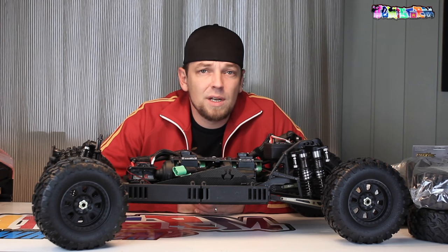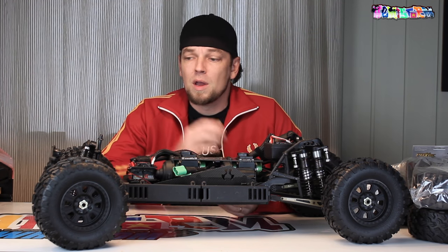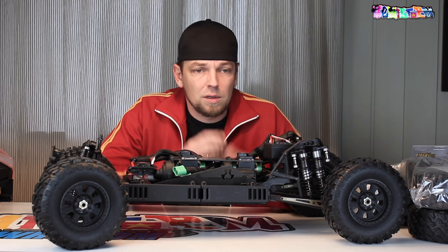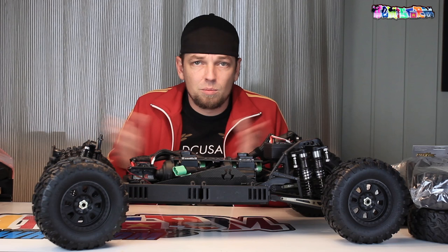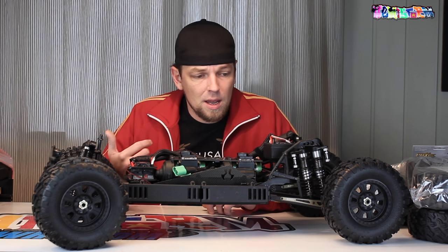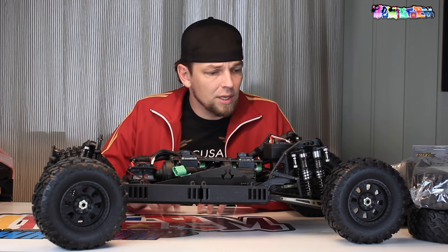Thank you for watching! This is one of the last videos that I'm going to make about my Axial Yeti Double XL. You may have followed this whole build series where I hacked up a chassis, put it together again with the help of my X-Carve, tried to sort everything out, put in a double motor, double ESC, everything.